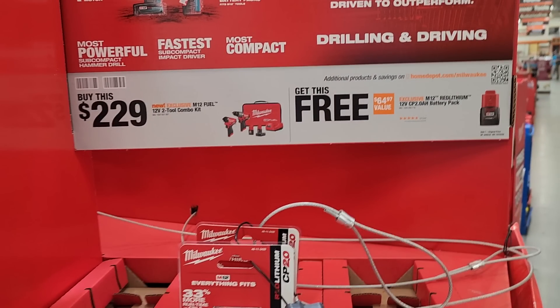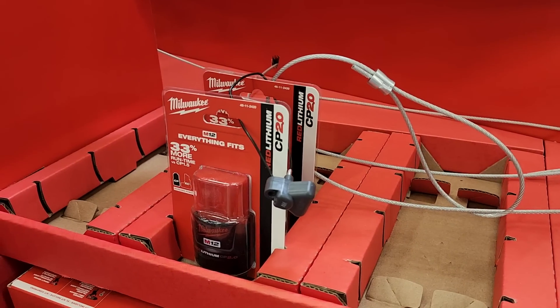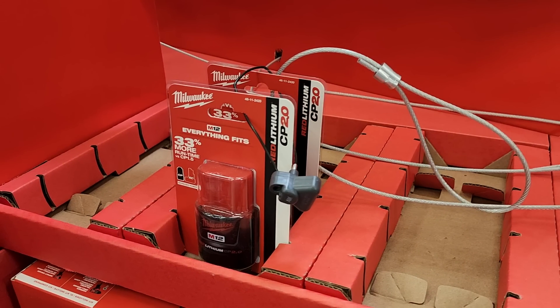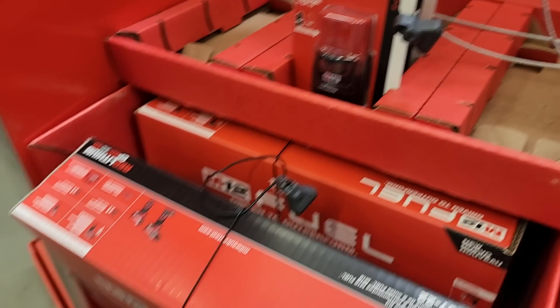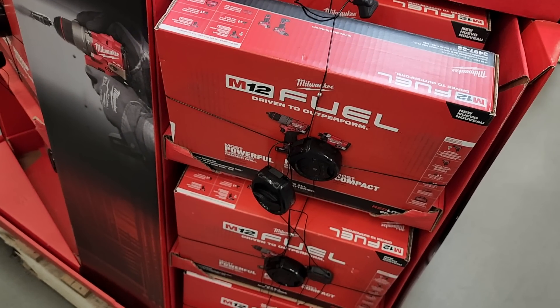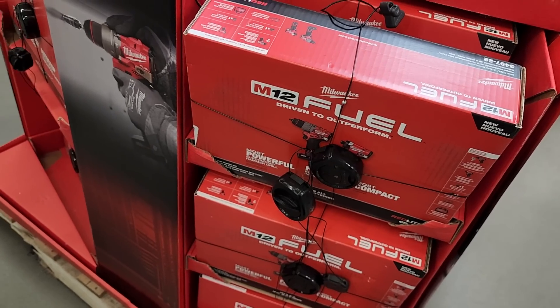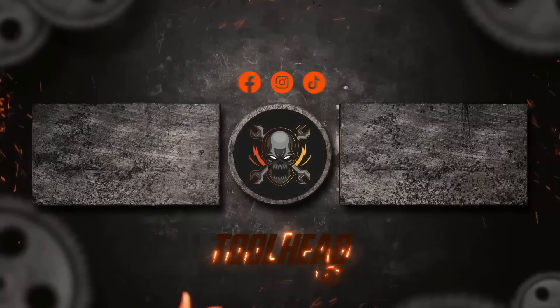The brand new Gen 3s M12 Fuel are $229 — you get a free 2 amp-hour battery, and these are hackable too. Return that battery and get a nice discount on the new Gen 3s. That's it for today — don't forget to help this channel by subscribing, liking, and hitting the bell icon so we can buy more tools and make more review videos. See you on the next one — thanks for watching!